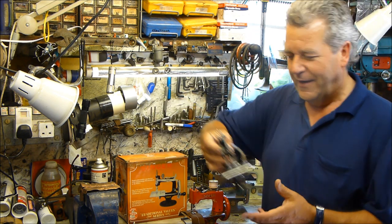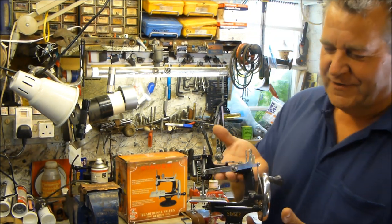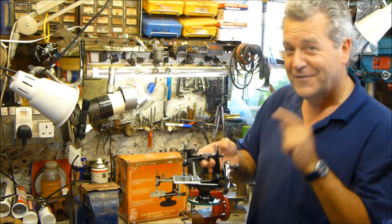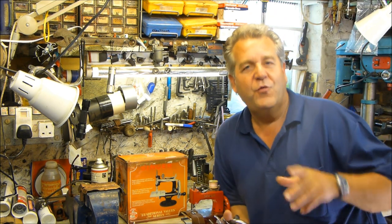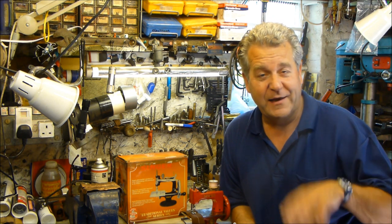In around 1910, Singer came out with this little beauty. This is a later model — the original first one had a four-spoke hand wheel. Singers never really bothered messing around with toy sewing machines, but they had a lull in production.